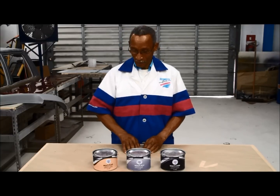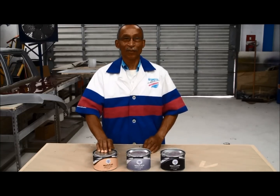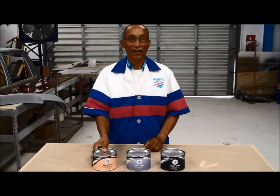Here on my right is the Multi-Class, which is suited for plastics and fiberglass. This is very flexible, fast-drying and bonds to all types of plastics.